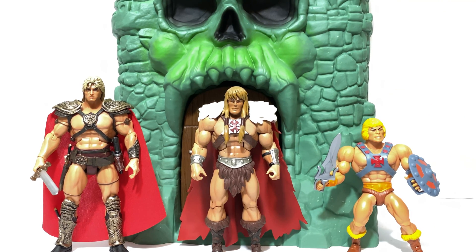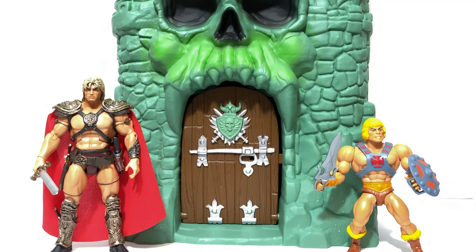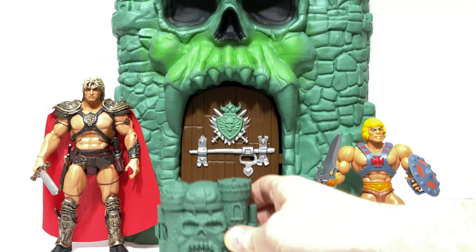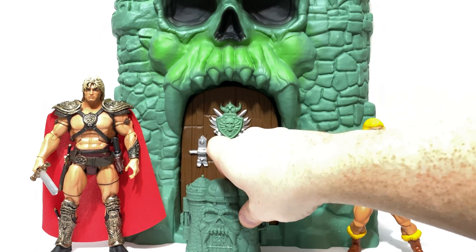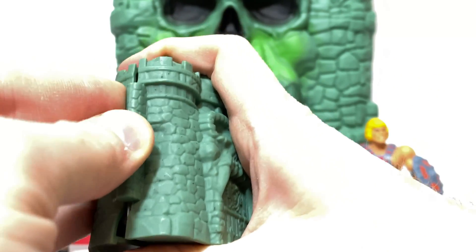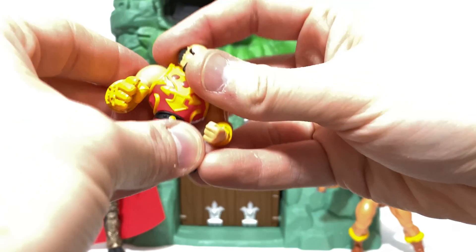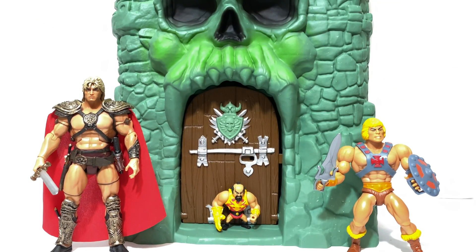This is pretty much just about okay for Classics figures. So if you don't want to pay those high secondary market prices, this could be your ticket for a Castle Greyskull. And of course we'll have a little fun with mini Greyskull — you can get this with any of the mini Masters. Brandon gave me this one, Jitsu, and honestly that's pretty cool. You can kind of hang out in one of the eyes.